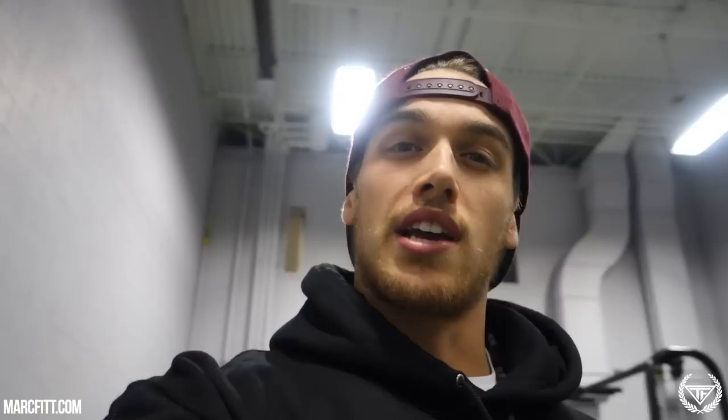Maybe a chest workout. I don't even have my BCAAs because they're all in boxes in my house. So I'll do the workout without them. Usually I take BCAAs just to have more endurance and more energy during the session, so we'll see how it all turns out.